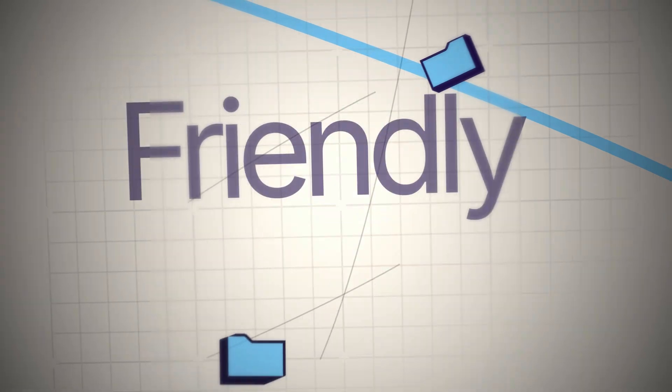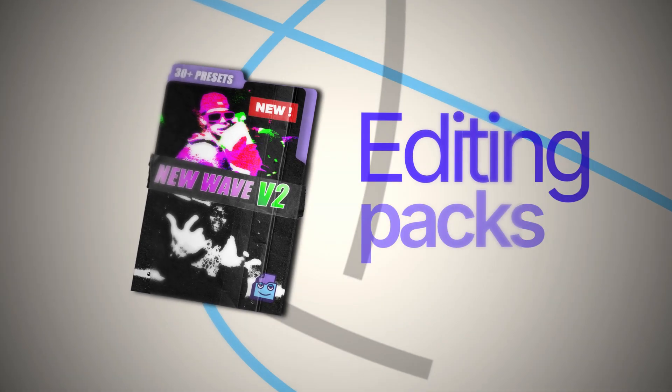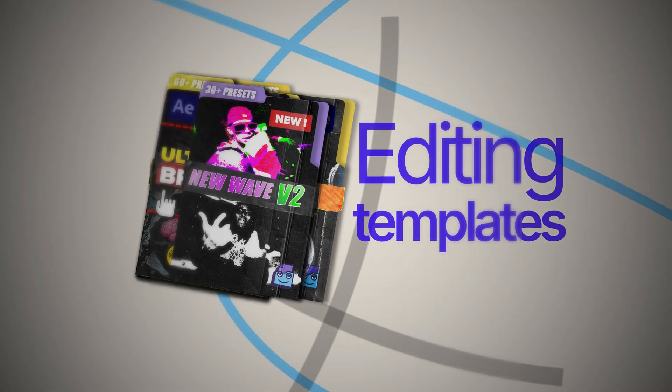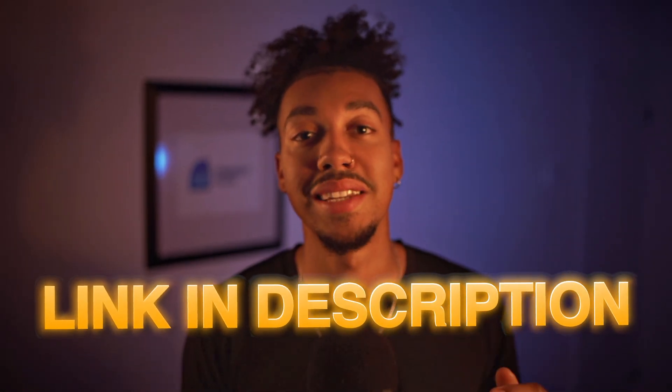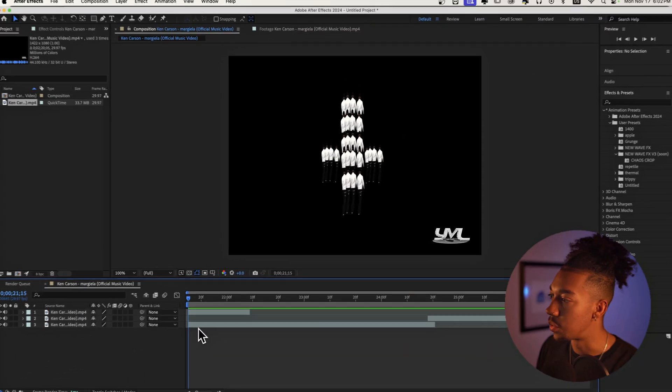My name is Gus and I run the Friendly File Store, where I sell editing packs, presets, and templates — basically all the sauce you're gonna see in those music videos. I make presets for them, you drag them in and boom, crazy result. I just dropped my New Wave Effects V2 presets, link down below. With that said, let's get right into this.